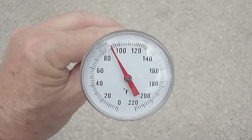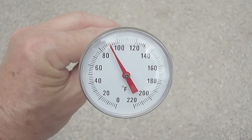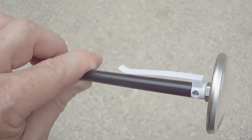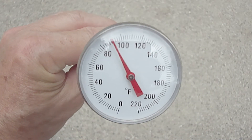I like this particular thermometer probe because it has a large easy to read dial and unlike digital ones, it requires no batteries. It also has a clip on the probe to fasten it to air vent louvers to hold it in place. I'll post this in the description.